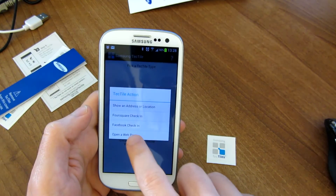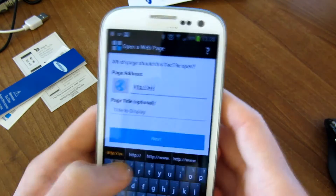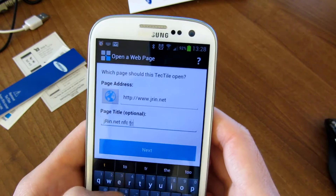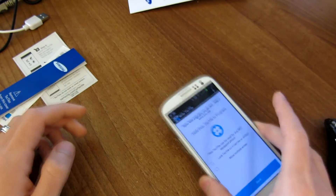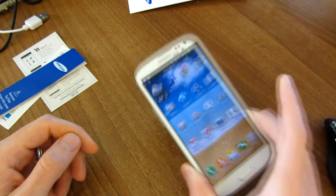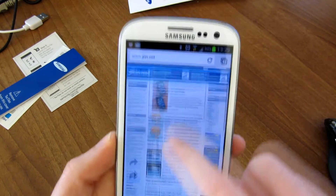Let's go ahead and try another one — we'll open up a web page. So let's go ahead and go to my website. We'll call it jren.nfctest. So I'll go ahead and program it. It has been written. So let's go ahead and try it out. My default browser is Chrome, and as you can see it's already opening it there — no confirmation or anything.